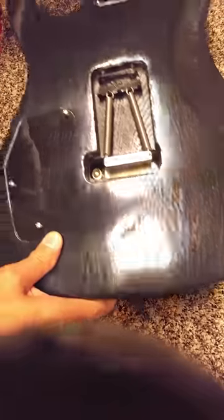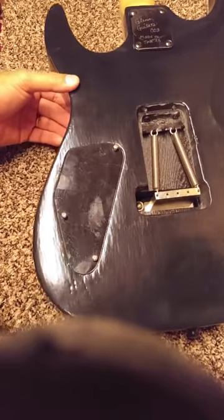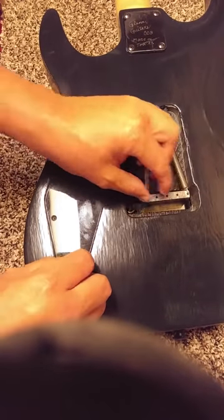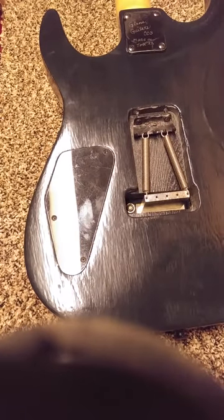I'm gonna lay it down right here so everybody can see. I've already got these screws loosened so I can get them out easily. Make sure you don't lose them down in there — always put your screws somewhere safe because they tend to disappear.